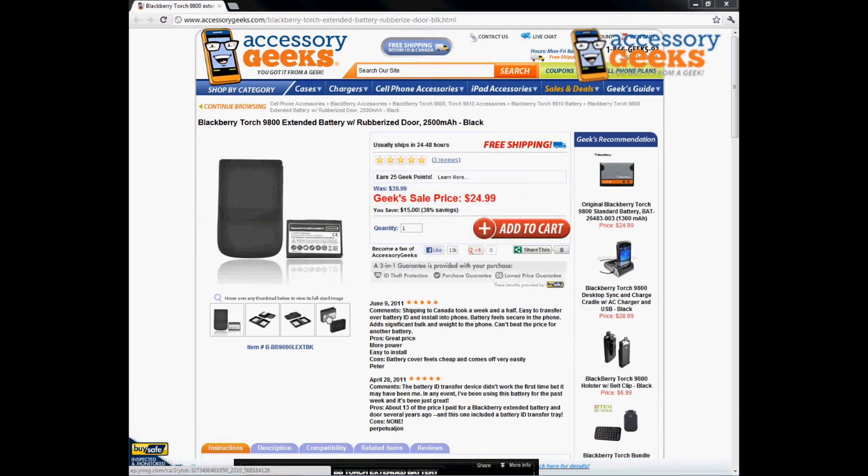A lot of people ask how much longer it will last — it really depends on how you use your phone. If you have all your apps open, running multiple calls, and checking emails throughout the day, it will drain your battery a lot quicker than someone who just makes a few calls a day and checks Facebook here and there.